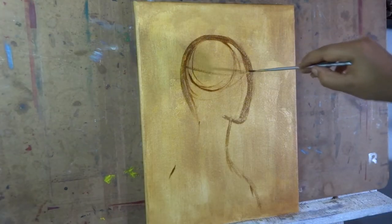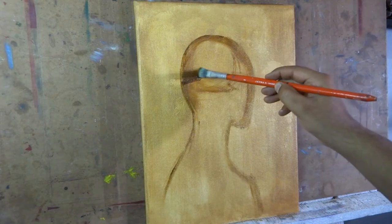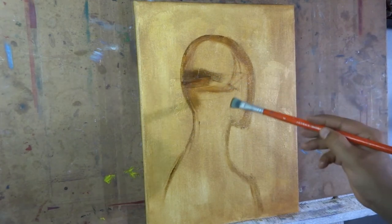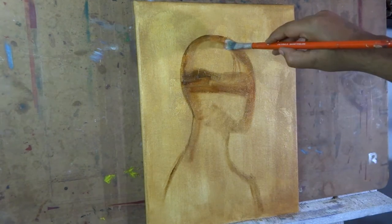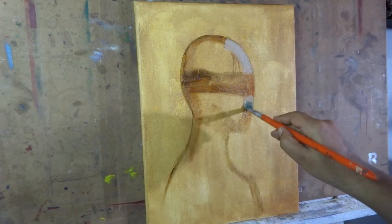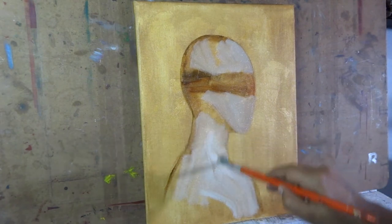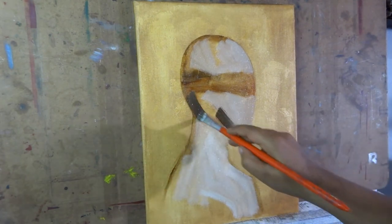After the background is dry, I started painting the basic shape of the subject. Now I'm applying the basic values to the subject. The base color of this mannequin is beige, so first I covered the area where the light was reflecting on the subject.